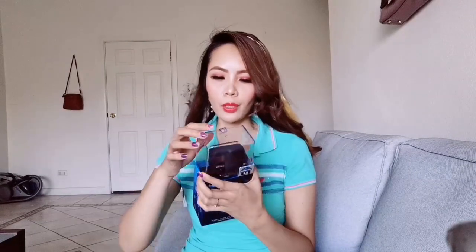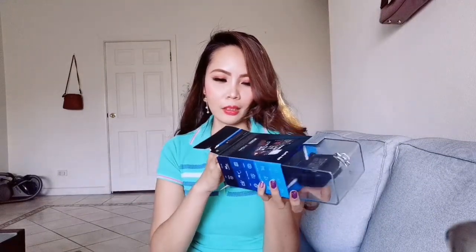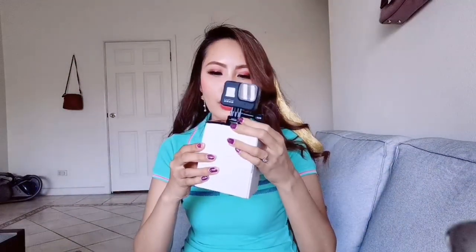GoPro Hero 8 Black — let's open it up, let me figure out how to open this. Let's check what's inside. I don't want to ruin the cardboard. Oh, it's kind of semi-gloss. And then here it is guys, here it is! I'm so excited. It's so beautiful, it really looks so special — this Hero Black.